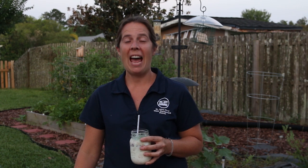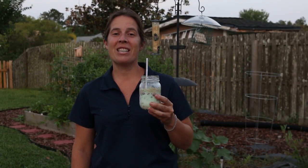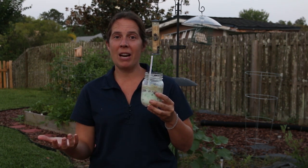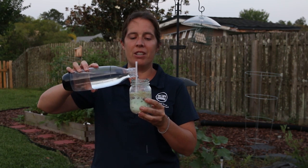My favorite part is getting to enjoy your aquifer. As you're drinking it, keep in mind that you're acting like the well — you're creating that drawdown in your aquifer. You can see now the water level in our aquifer system is lower. So as those summer rains come, that aquifer gets refilled.